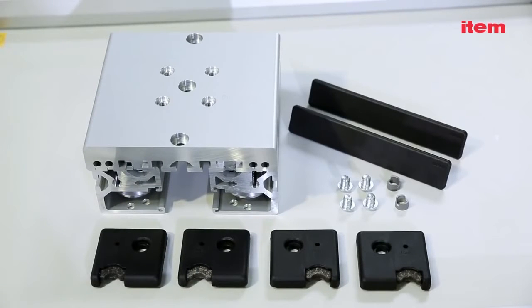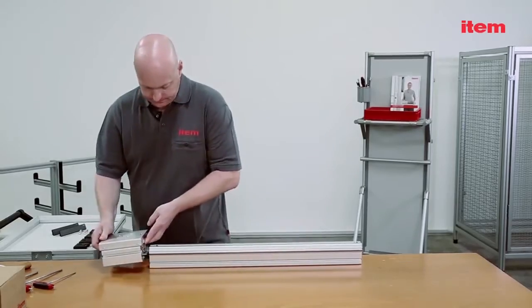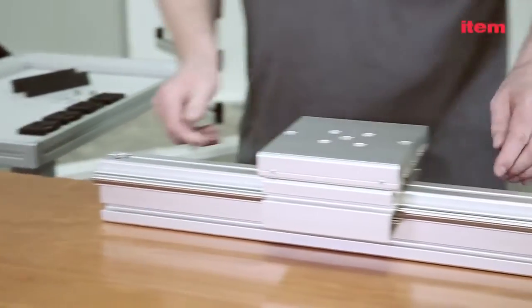Here is the scope of supply, which comprises the slide and all the accessories. You will need a support profile to hold the linear guide securely in place. In our example we are using a standard 80x40 profile with 14mm shafts.